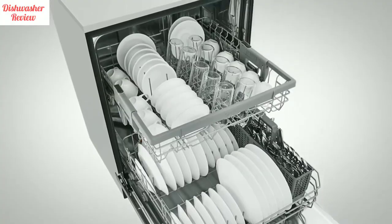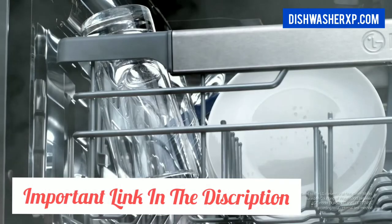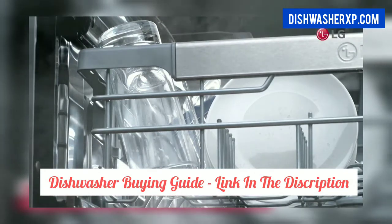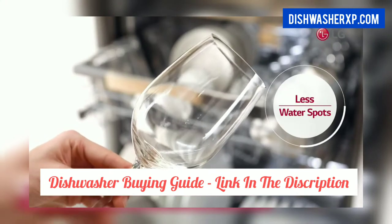LG Dishwasher LDP6797ST comes with 15 place settings, 9 wash cycles, and 8 options. With 4 multi-motion spray arms, this LG dishwasher is one of the famous dishwashers from LG in the United States.